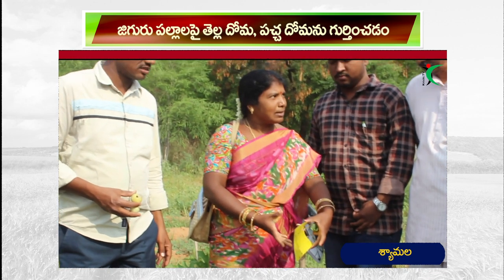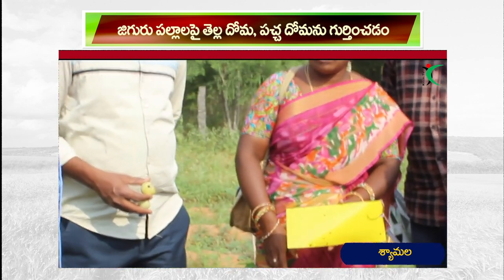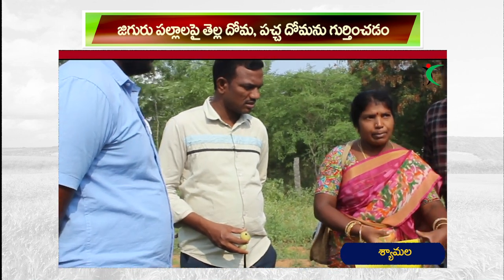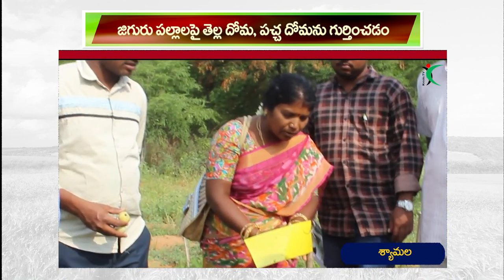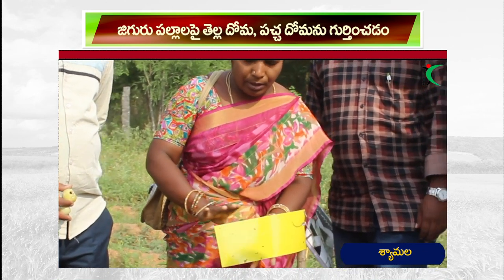Hello everyone, welcome to the Thamotra. The first thing is that we put on a sticky plate. We are in the middle of the tree, we are going to have 2 seeds of the tree, and we will look at this tree.